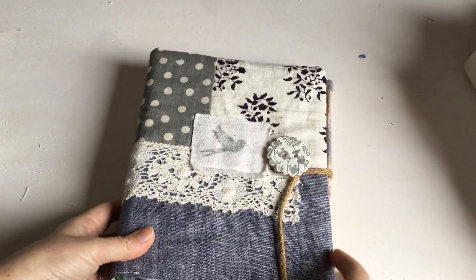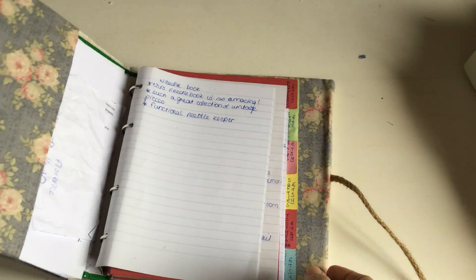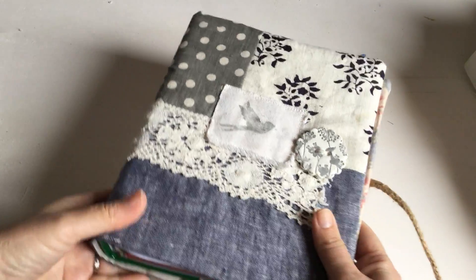Otherwise I make covered books like this. This is a book I use for my work where I write down all sorts of things I need for Etsy and that sort of thing. I just make a loose cover for books and use my scrappy sort of fabrics.